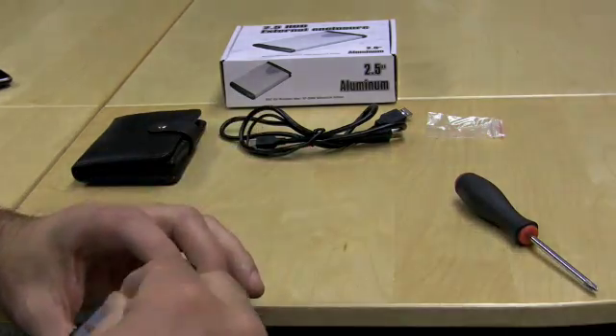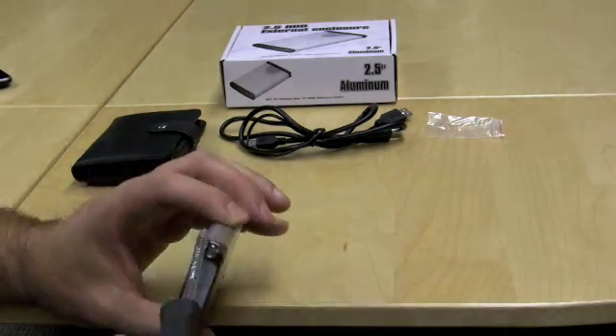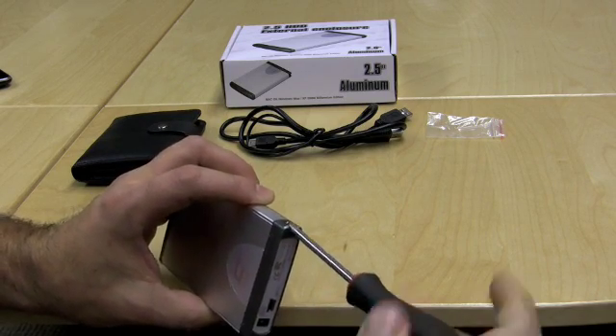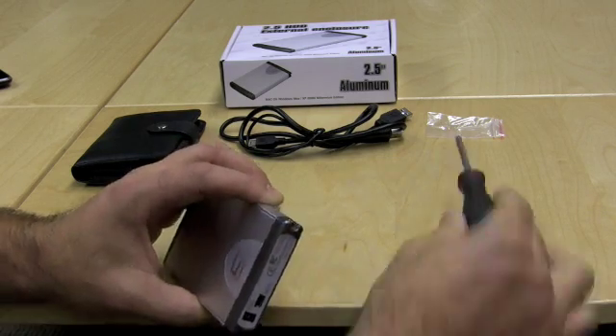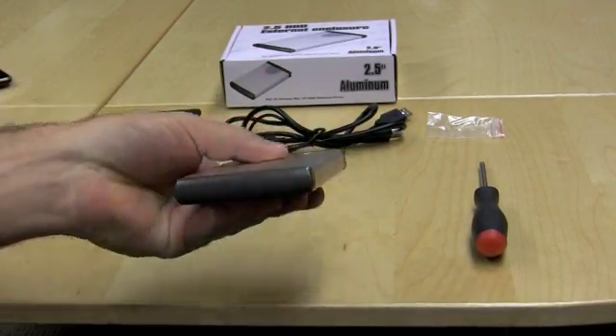They're small, so hold on to them, but not so small that you need an eyeglass kit. You have to supply your own screwdriver. And just like that, your external 40GB hard drive is now ready to be used.